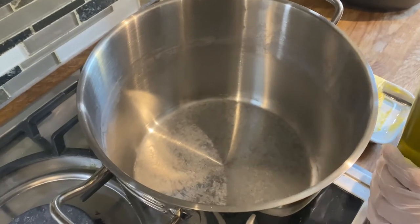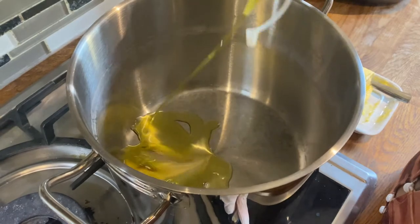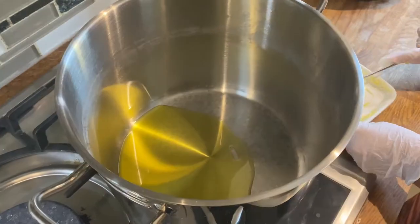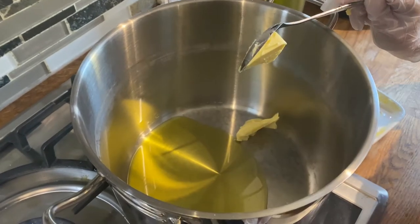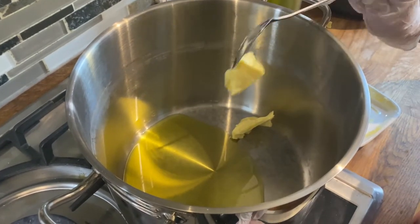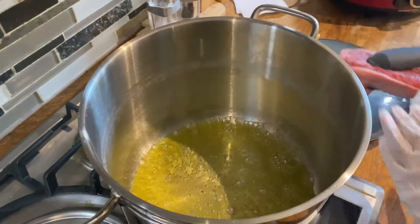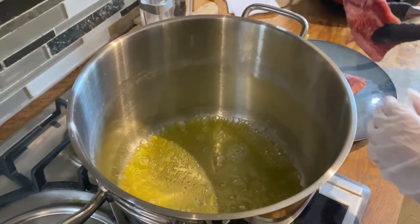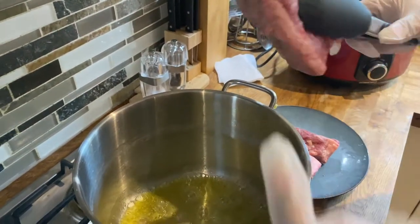Now that I have my ribs seasoned, I'm going to add a little bit of olive oil and about that much butter. I'm going to turn it on to high. Now we add our meat — meat side down, bone side up — meat side down.